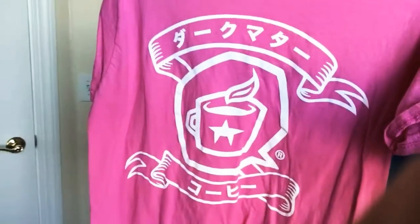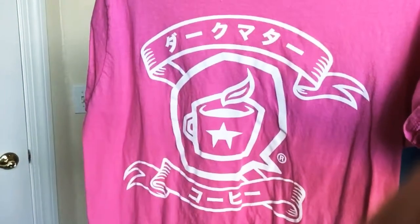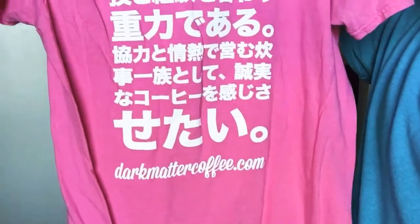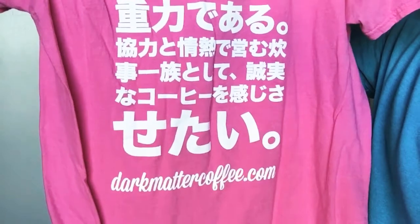It's pink and super cool. It's got the logo and then it's in Japanese on the front, which is pretty fun. On the back it's got more Japanese, and then it has the website address at the bottom of the t-shirt in English.